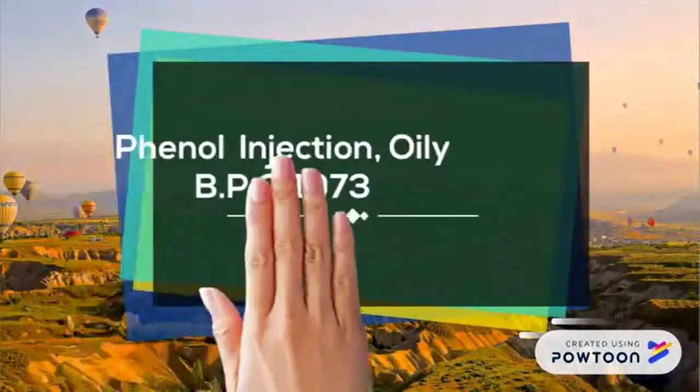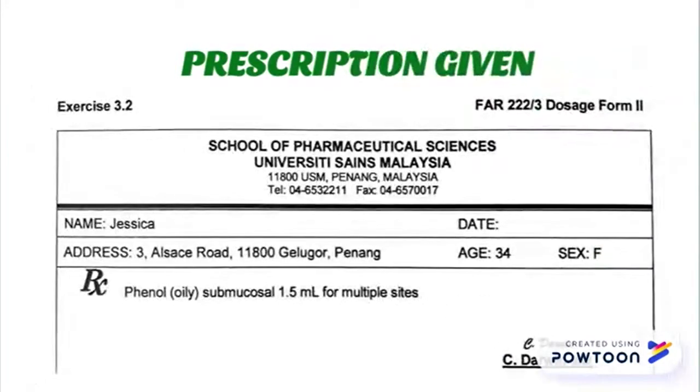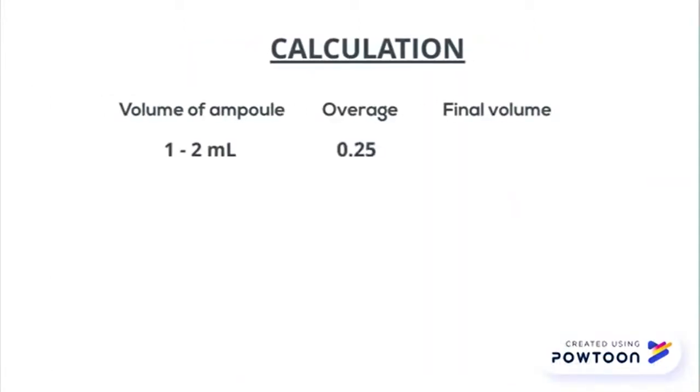We're going to learn how to produce phenol injection in the lab. The prescription is given as below. If the volume of ampoule is between 1 to 2 ml, the average will be 0.25, so the total is 2.25 ml.